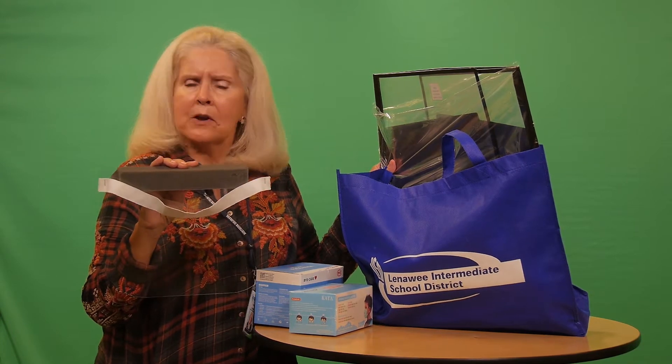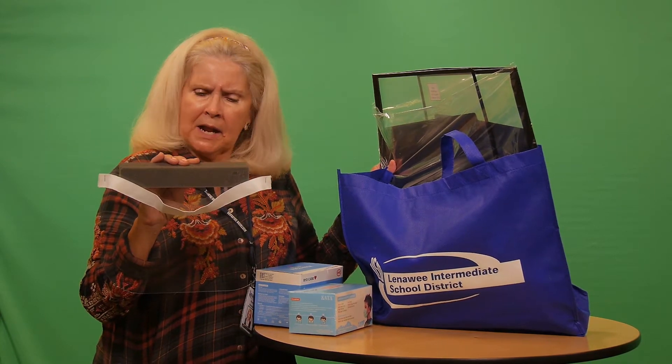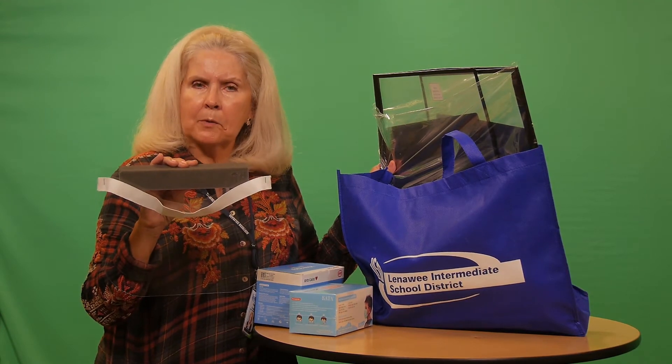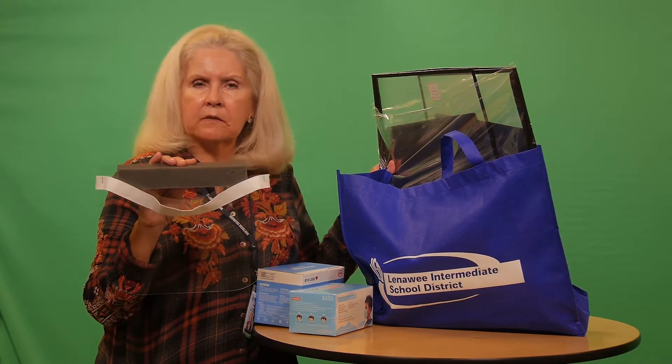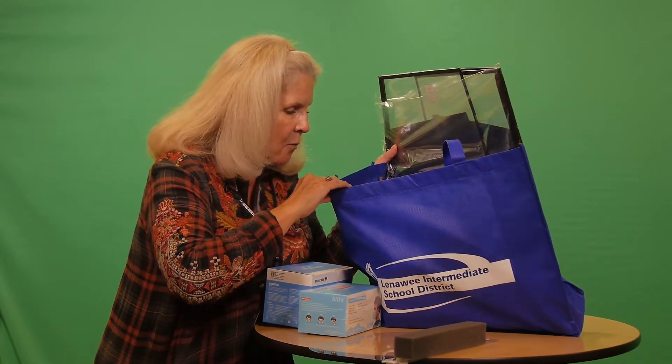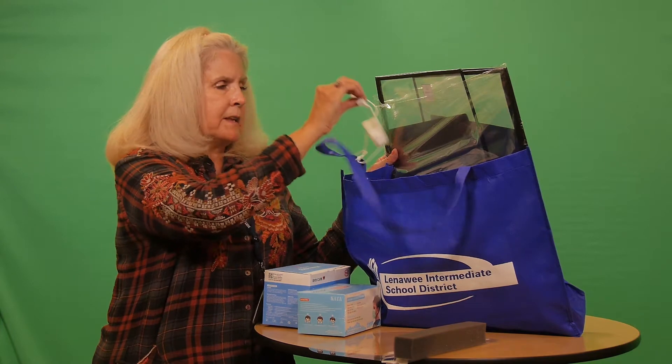But I think it's certainly appropriate during normal use to probably wear one of these face shields for a five-day week.